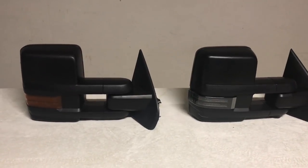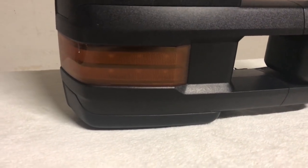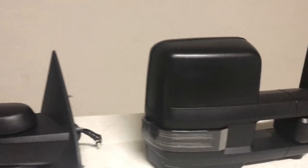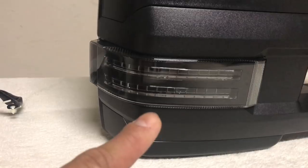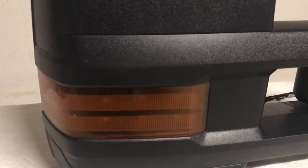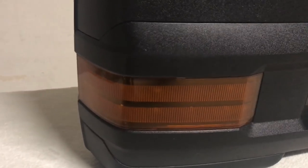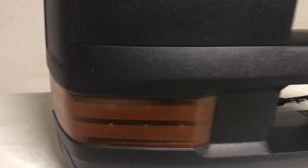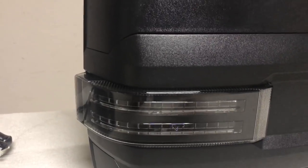Looking at the back, you can see the differences between your park lamps. On your GM mirror you've got your amber lens with your amber LEDs, and on your 1A Auto mirror you've got a smoke lens with amber LEDs. If you look closely, the park lamp on the 1A Auto has more LEDs — on the GM you can count about eight individual LEDs, while on the 1A Auto you get a lot more.